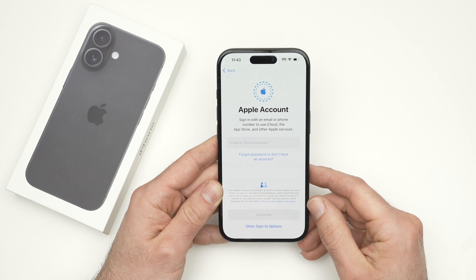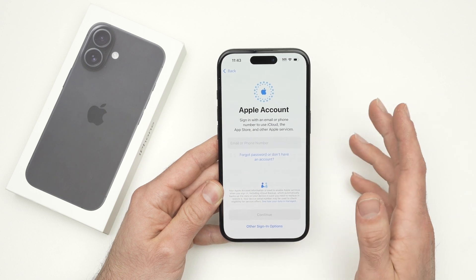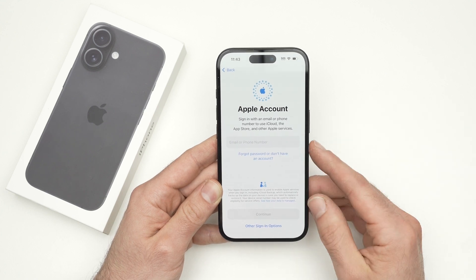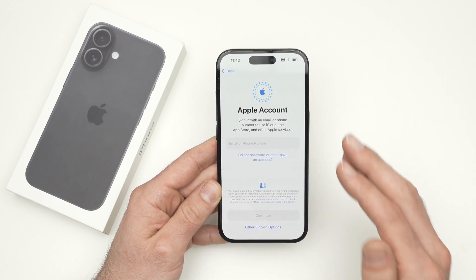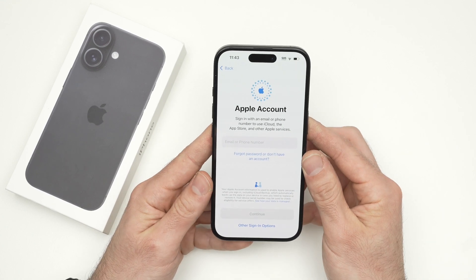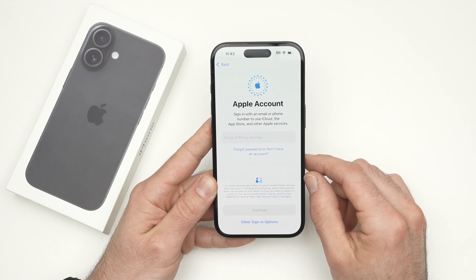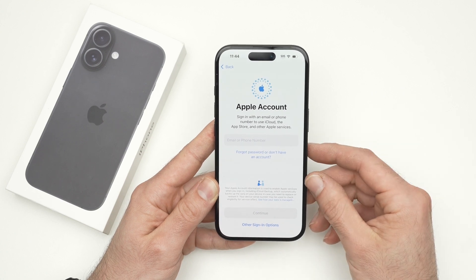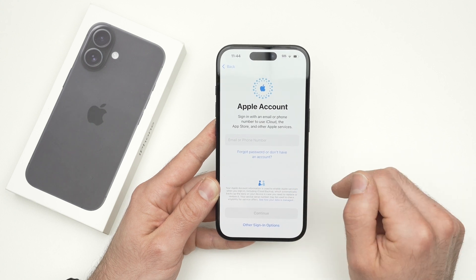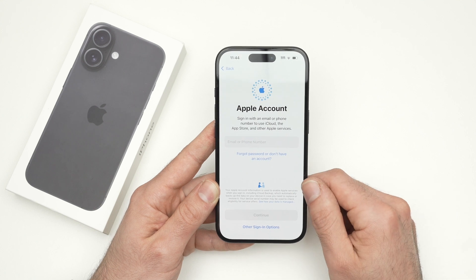Now it's time to log into your Apple account. You're not obligated to, but if you do not log in, you won't be able to download any apps, you won't have access to your iCloud, and other features will be very limited. So go ahead and log into your Apple account. If you don't have one, click on 'Forgot Password or Don't Have an Account' — you'll be able to create one quite quickly. You just need a phone number associated with the account.